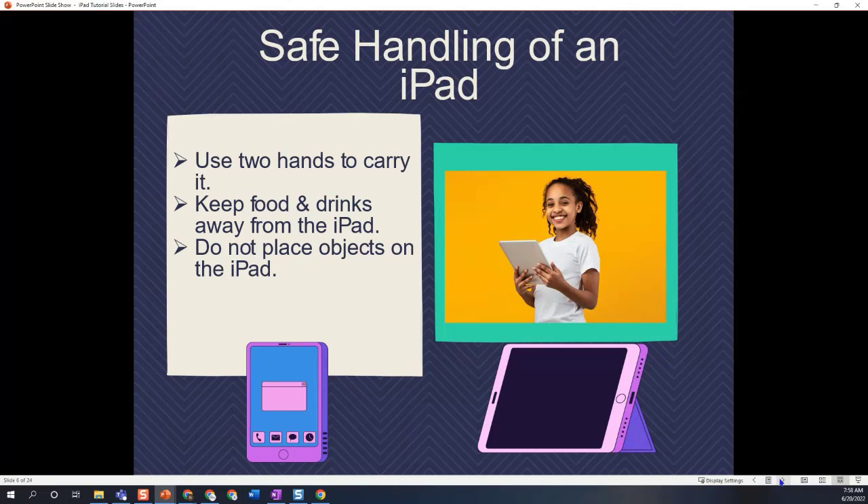When you carry an iPad, you need to make sure that at all times you use two hands. If you're moving it from one location to another — because the beauty of an iPad is that it is a portable device — make sure you are grasping it firmly with two hands. Most iPads have a case with great handles, so just make sure you're handling it safely.